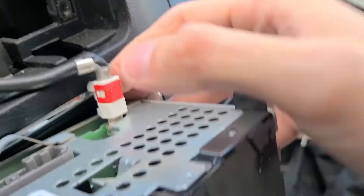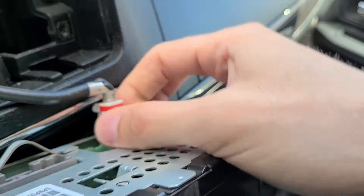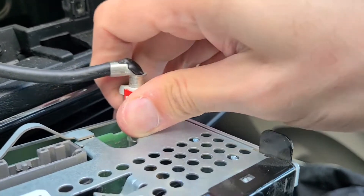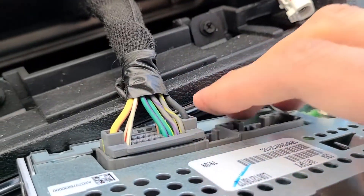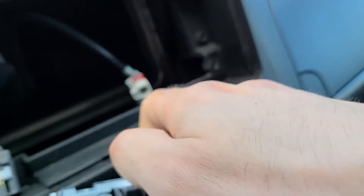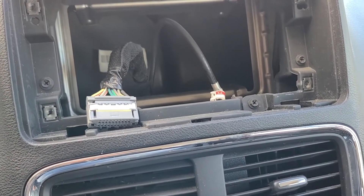To disconnect the antenna, there is a small clip on the back side — just click it and pull it out. For the power cable, same thing: you will see a small clip on the back side, just push it in with your finger and pull the cable out.